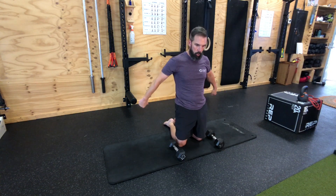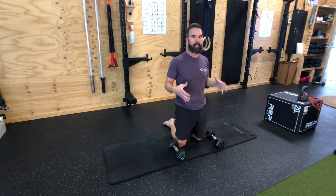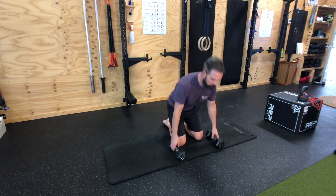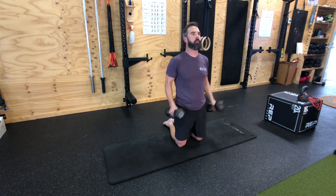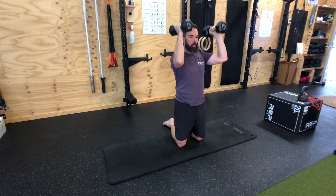You really have to work on this: glutes are tight, belly and midline breathing tight. And then from here we're going to get into our press position. Squeeze and control.